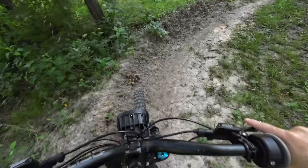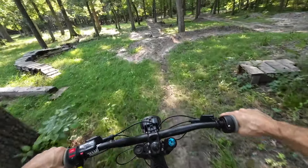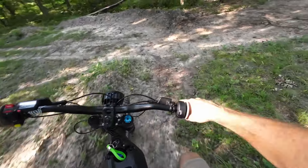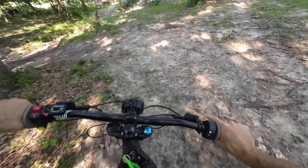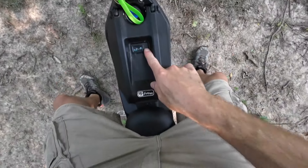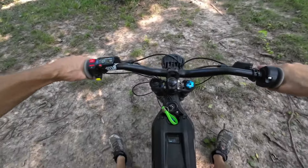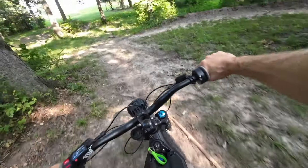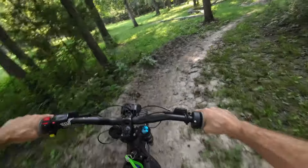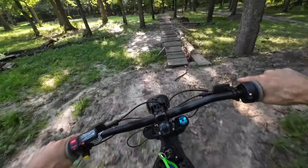I believe this is the 6 kilowatt hour motor on these. Step up to the next model and you get double that power. Also, I should mention the battery right now is at 26 percent, so I'm not going to be able to get full power out of this right now — we are down lower to the bottom of the battery power. But still fun to ride. These bikes are fun.